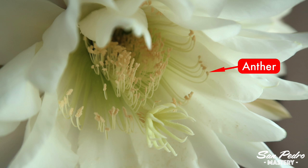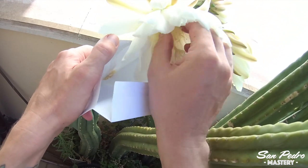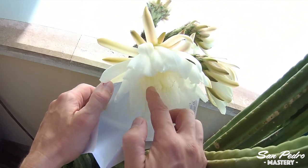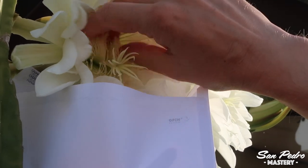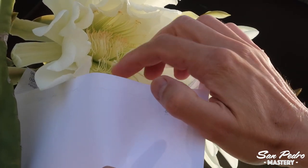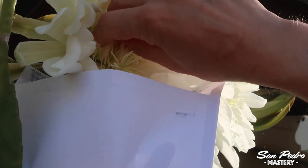The pollen can be found on these oval things called the anthers, which are located at the end of the filaments. To collect pollen, you open an envelope in front of the flower, or you can also use a teacup, so that the pollen falls in it instead of on the ground. To shake off the pollen from the anthers, you can use anything from the tip of a butter knife to a teaspoon or your own fingers. Be gentle, so that you do not squash the anthers and filaments. Make sure your fingers are very dry and not sweaty at all before you touch the anthers.